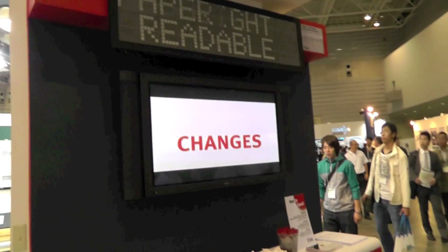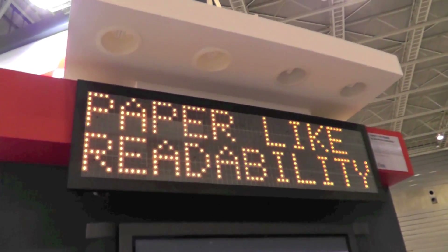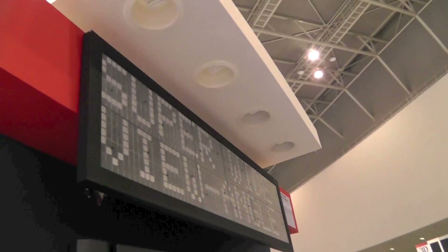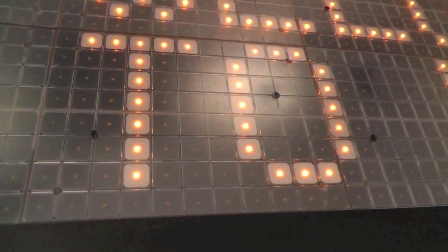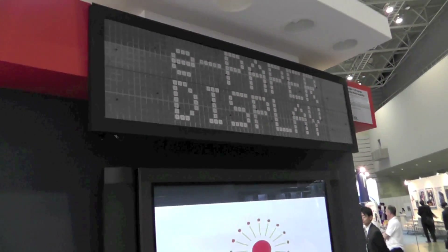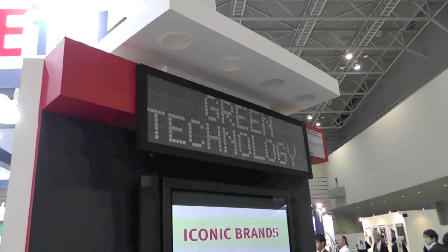Here's something that's really different. We have a signage display made up of a large number of small e-Ink displays that can be used to show information during the day with no lights, because it simply reflects the sunlight. And then at night, there are small LEDs cut into the display so that you're able to use power only at night for the information display. This is actually a product being designed by one of our customers.